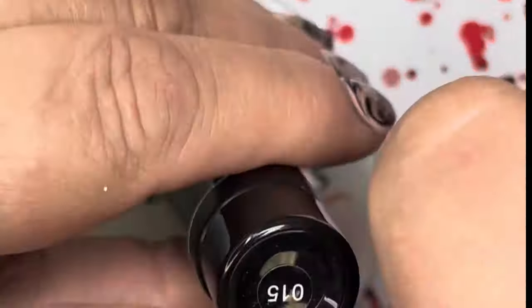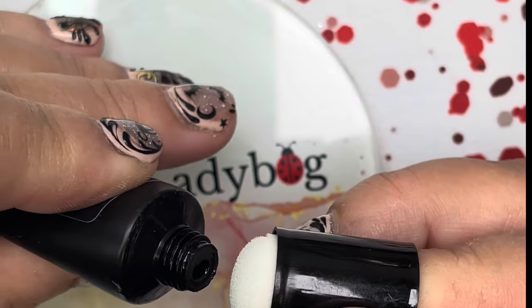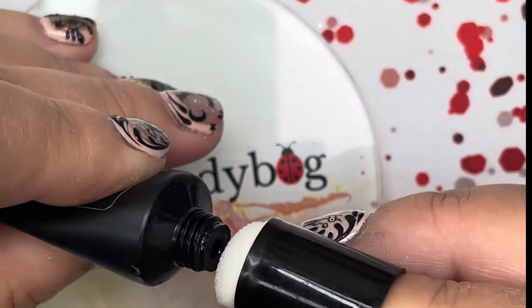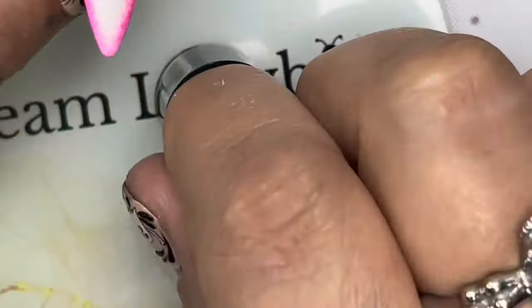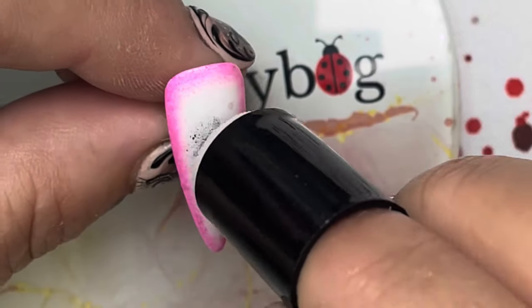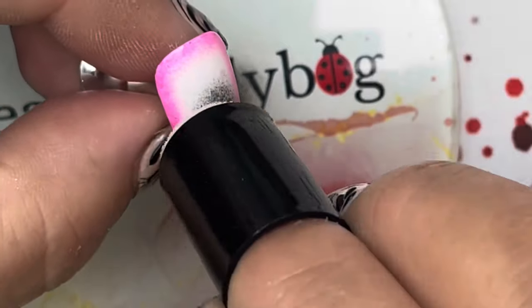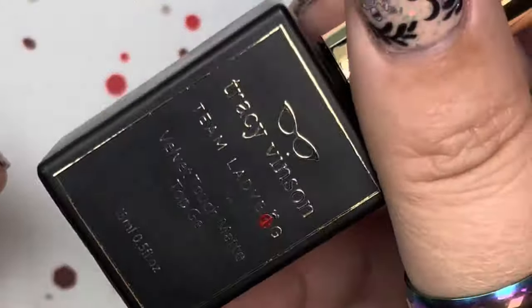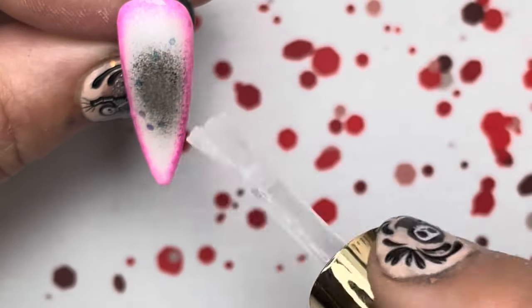Now I'm going to take the black from the one-stroke paint — you could use the black in the palette if you got the palette. Take a very tiny amount and add it to a clean stamper, just a little tiny bit, dab it off. Then put it in the very center — it doesn't need full coverage, I just need it to be the background for the decal. Cover with the velvet touch matte top gel.